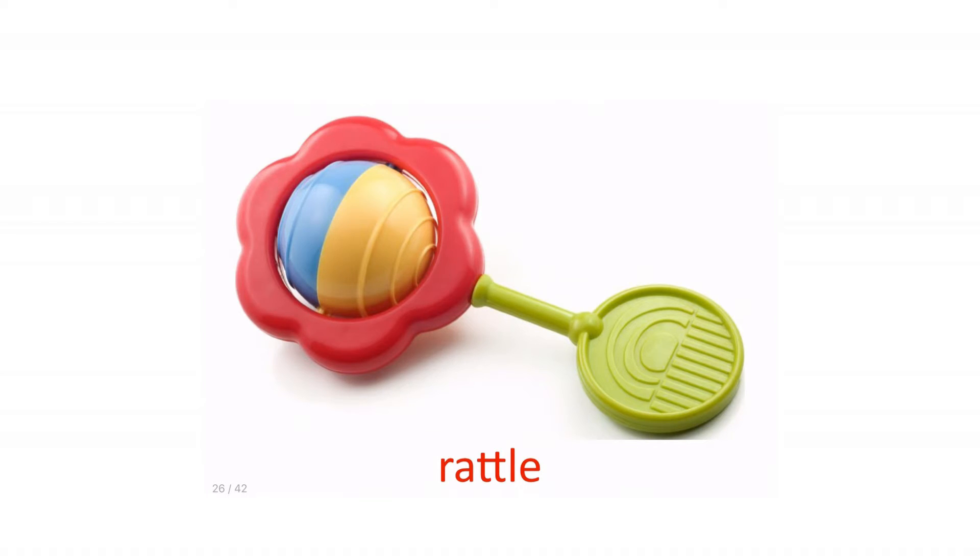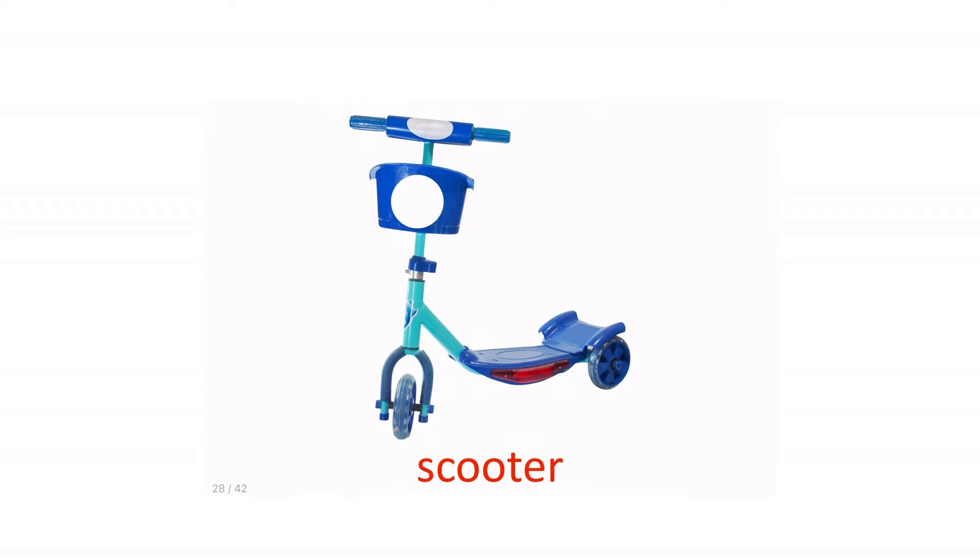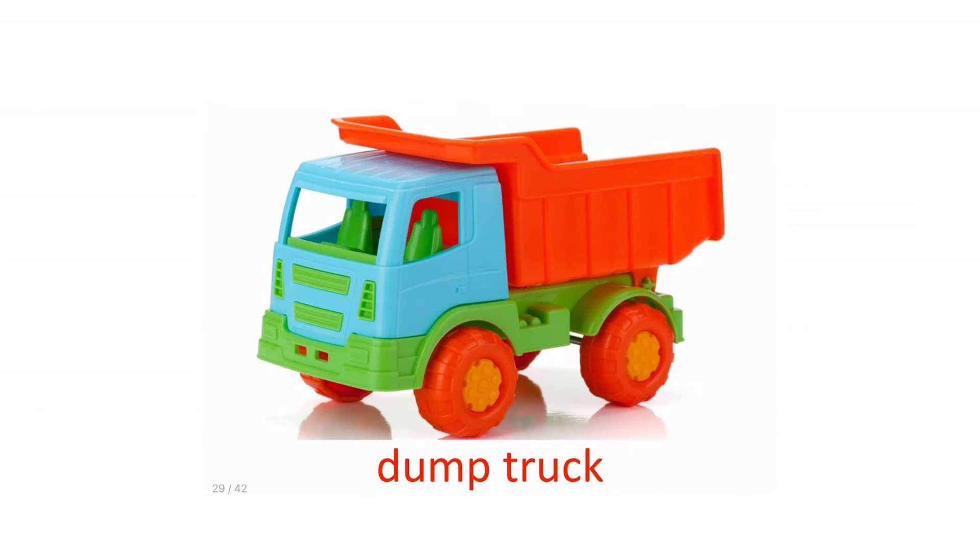Teddy bear. Rattle. Rubber ducky. Scooter.